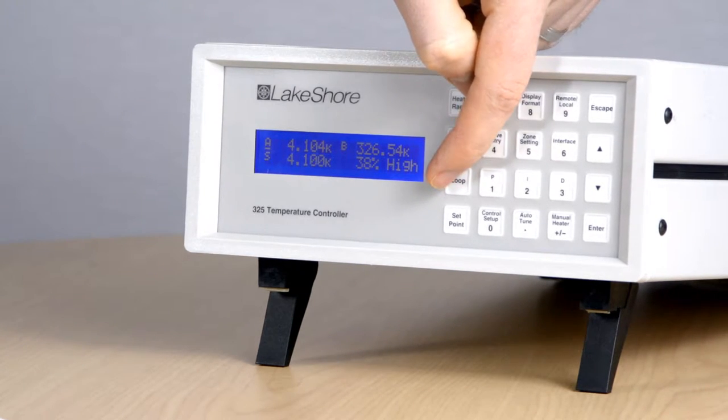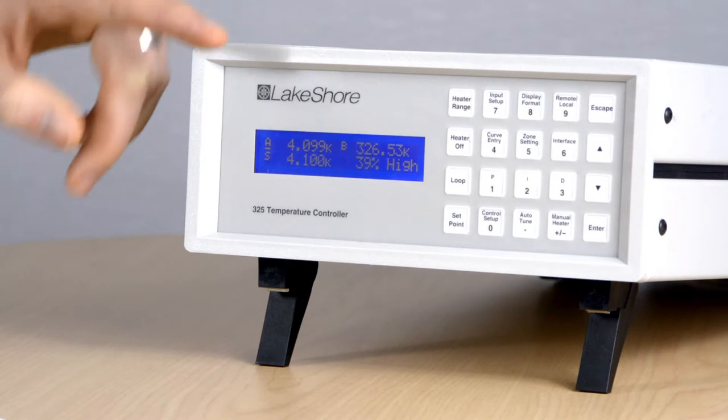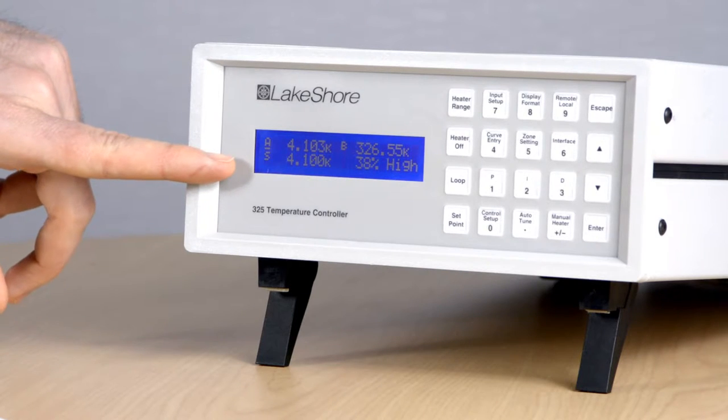On the control side, up to 27 watts of power is available from two independent heater outputs. These can provide steady temperature control, as can be seen here where the heater is being used to hold the temperature stable at roughly 4.1 Kelvin.